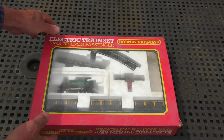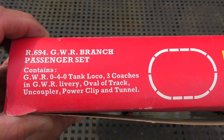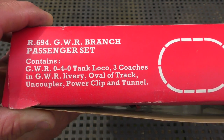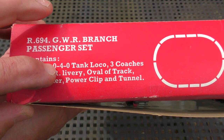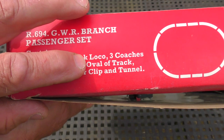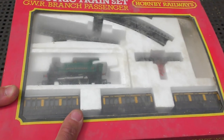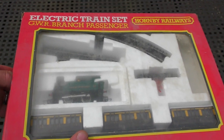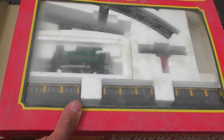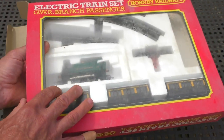It really is nice to be outside doing this, great to get the fresh air. So here we have the R694 GWR branch passenger set - it contains the GWR 0-4-0 tank loco, three coaches in GWR livery, an oval of track, uncoupler, power clip, and tunnel. Some good items in there for your money. This set has seen quite a bit of action - the tunnel and the paperwork are unfortunately no longer present.